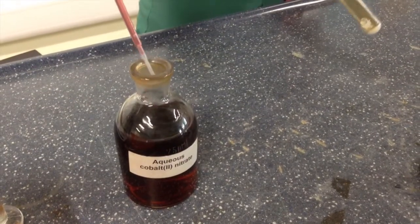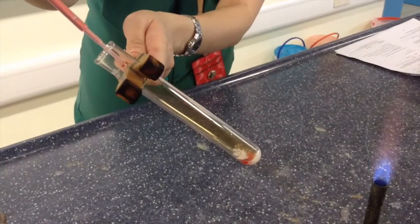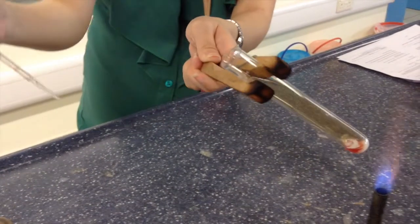Take the hard glass test tube containing the residue from question 1Ai. Add 6 to 8 drops of the aqueous cobalt nitrate.